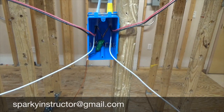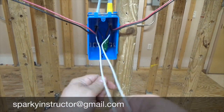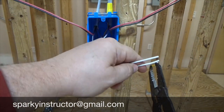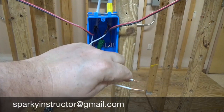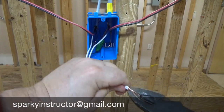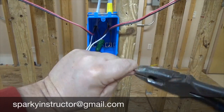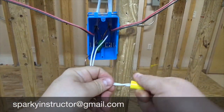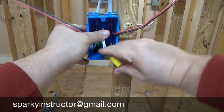Our white wires are going to be our neutral — that's going to go from our feed all the way through to our other three-wire and up into our light fixture, so that's what's going to complete our circuit. We're going to take this, splice it, and take it back into the box.